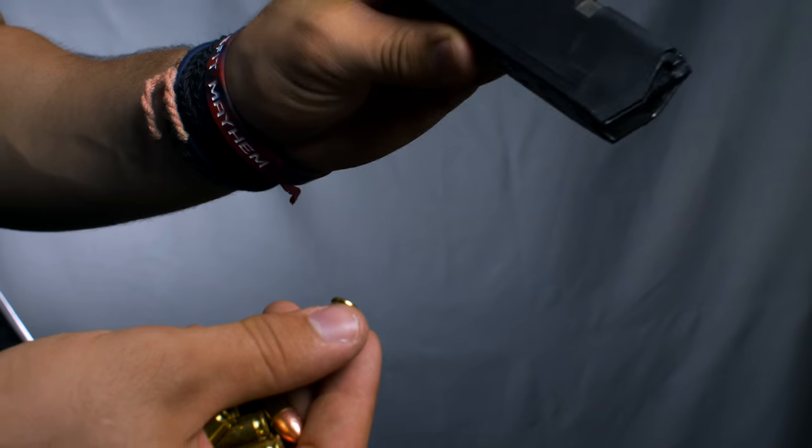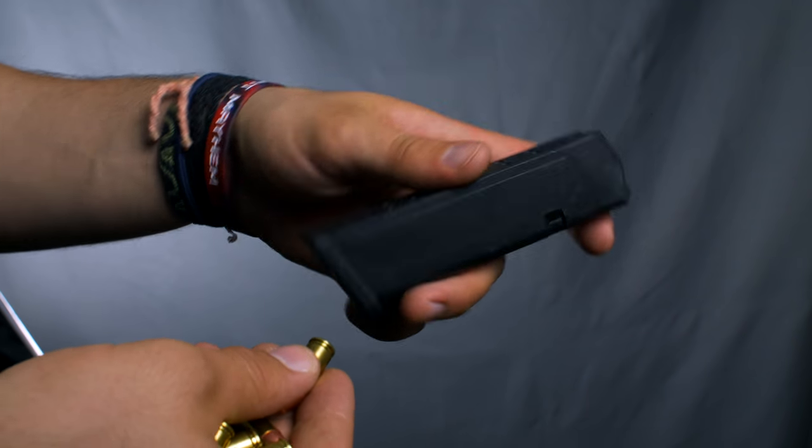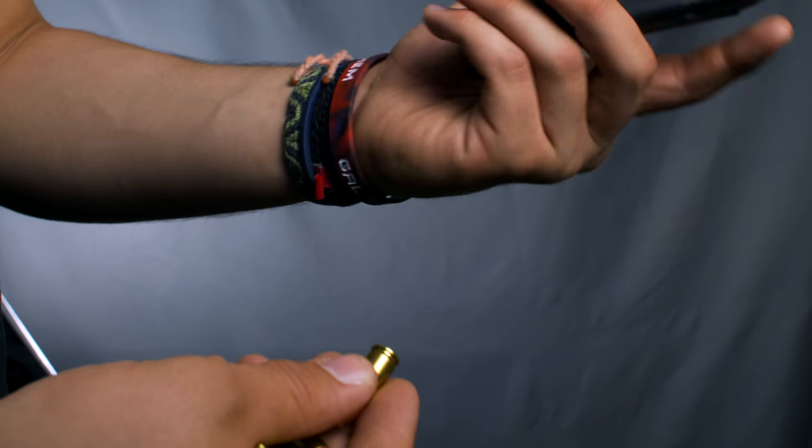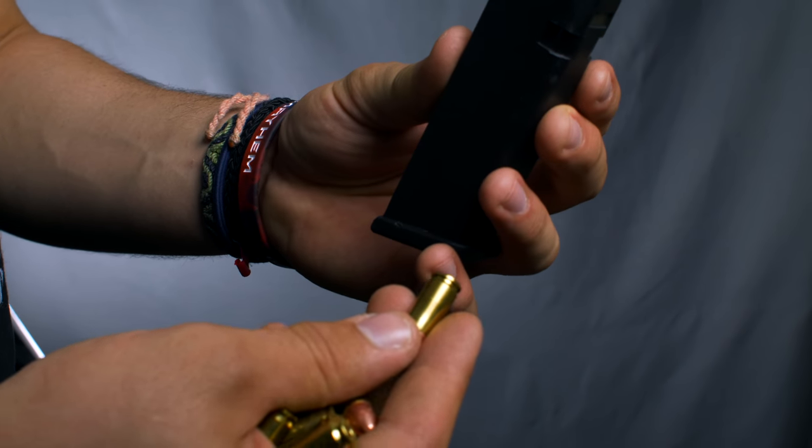We're going to start off with just a very basic 9mm semi-automatic magazine. This one happens to be a Glock, but the principle of loading it is transferable to almost all other semi-automatic magazines. We're going to start off by just loading the first round.